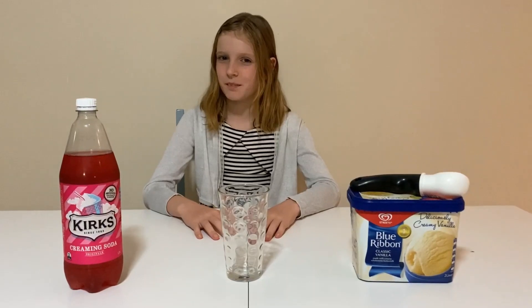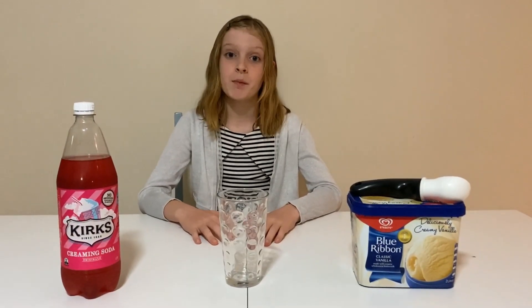Hi, I'm Poppy from Poppy's Planet. Today I'll be making an ice cream spider.